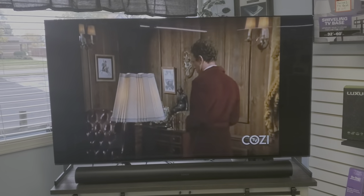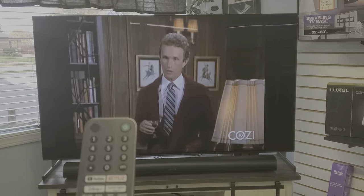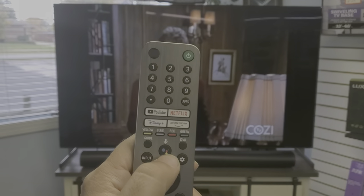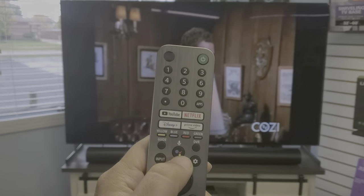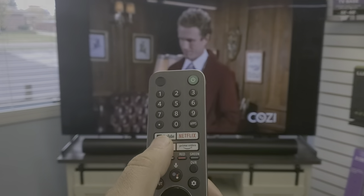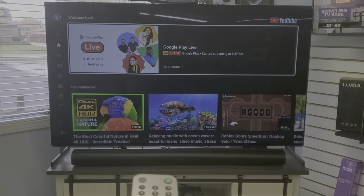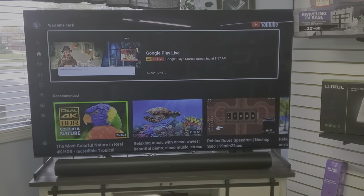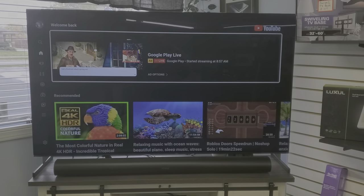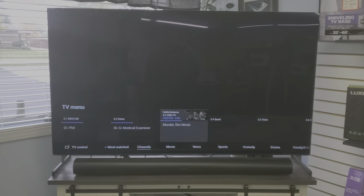I'm going to do two remotes. This first one covers pairing a remote when there's no remote paired. We're pairing via Bluetooth. Buttons like Netflix and YouTube should work even without Bluetooth pairing — hitting YouTube will still take you right into YouTube. However, if you want to use voice search in an app, then the remote does need to be paired.